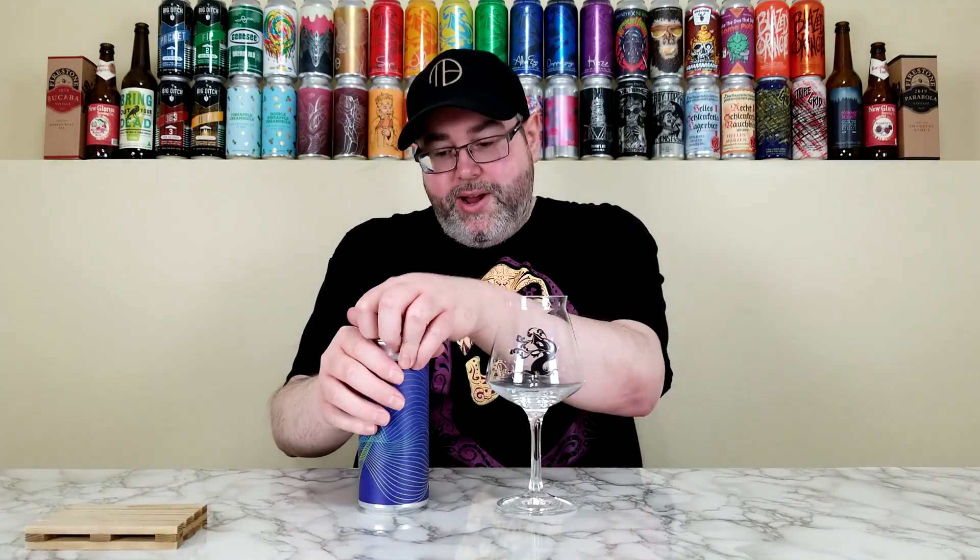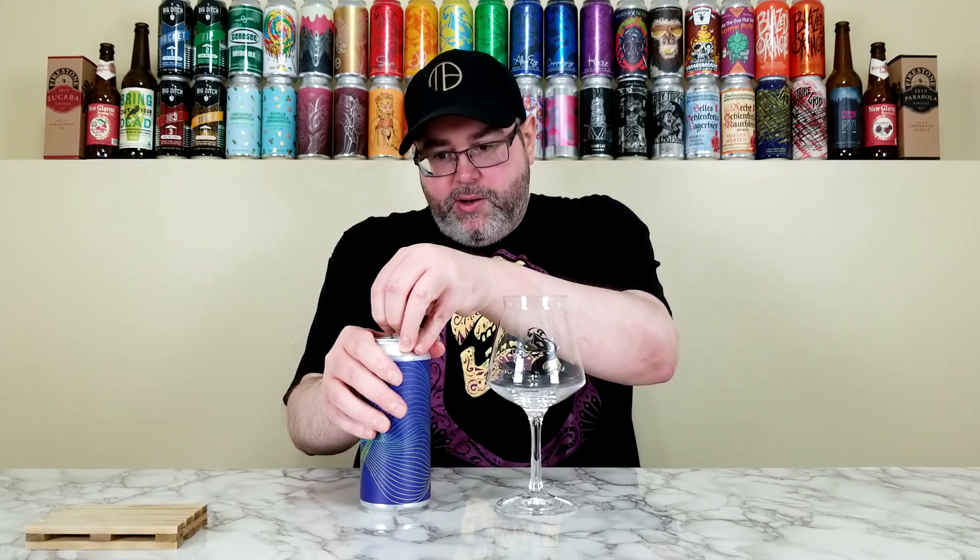I'm going to get into it, so let's crack this one open and get it into glass. Now they say it's just an IPA, but it's going to be a New England style IPA, it's going to be hazy — that's what New Park does.